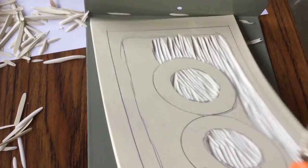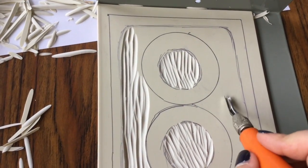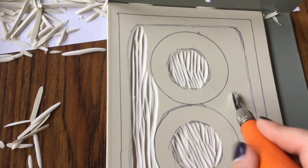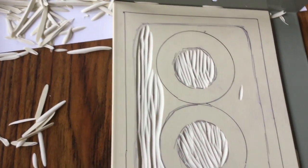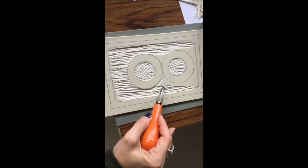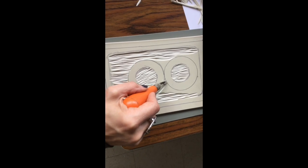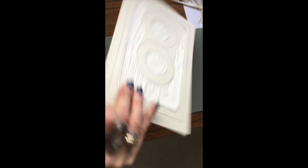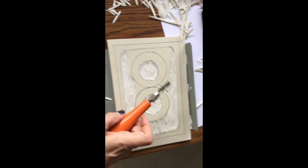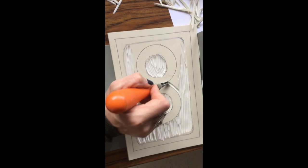Here I want you to notice I have to turn my linoleum. That's because I am more comfortable cutting one way, and my hand got to a point where I could no longer cut, so I had to flip it around. Don't be afraid to flip it because if you don't, you could be unsafe. I'm just going to turn it so that I'm always cutting away from myself. Remember, I need you to be safe.